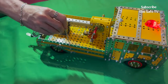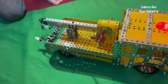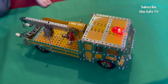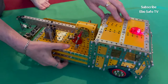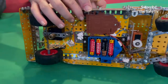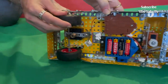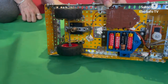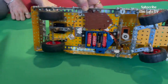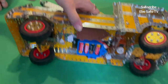It's remote control — this is the aerial for the remote. This is all for the steering, and that's connected to the motor itself. It is a very heavy truck.